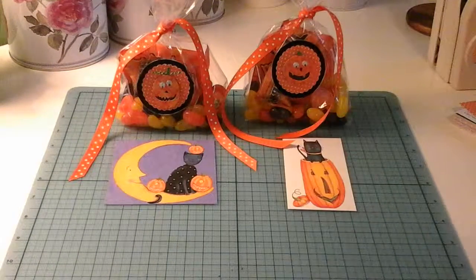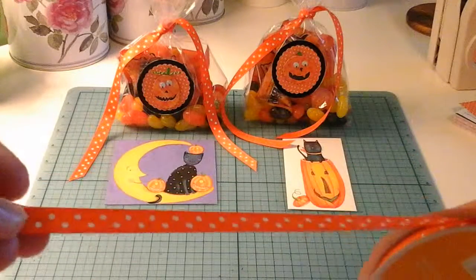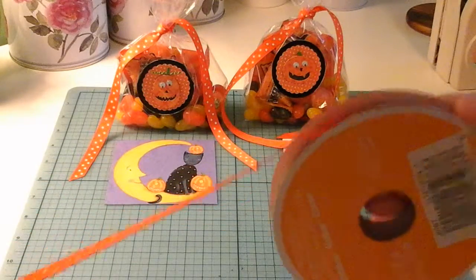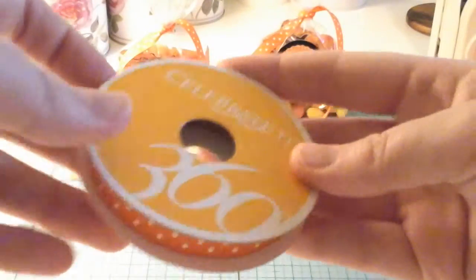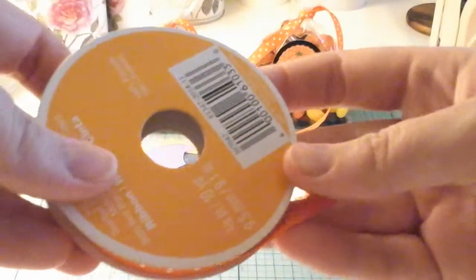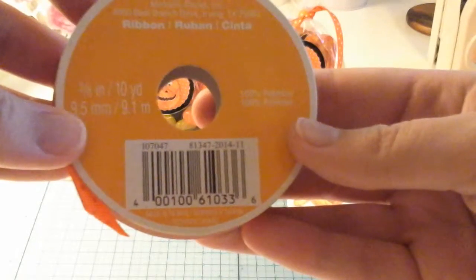Now to go with the orange polka dot theme I used some ribbon that I picked up from Michael's a little while ago on sale. If you haven't seen that craft haul I'll link it down below. This is the yellow Celebrate It ribbon — they don't have specific color names, there's just a color number on the back.